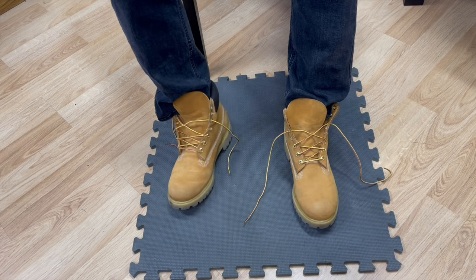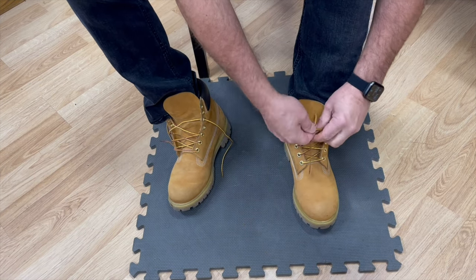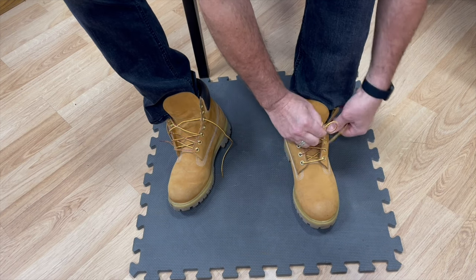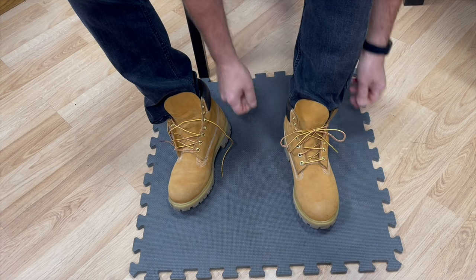I'll show you on the Timbs. You normally tie your shoes like this, right — you make a crossover, tighten it down, make a bow, make another bow. That's it, right.